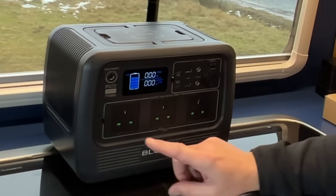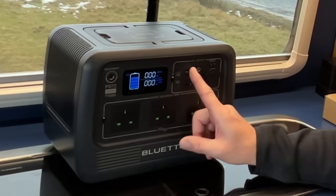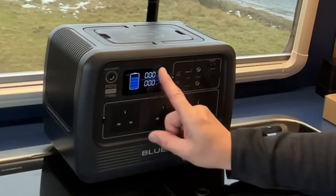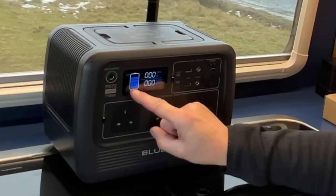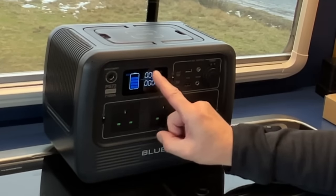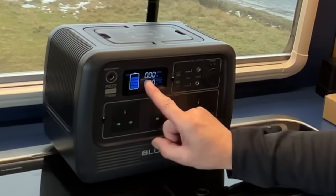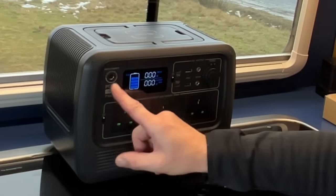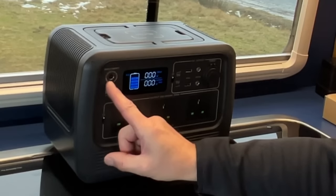There's no app with this one, so it's all controlled with buttons. You switch DC on here and AC on there. It has a simple standard display that gives you a percentage and a visual of how much power you've got. It shows how much power is going in from solar, car charging, or mains, and how much is going out.